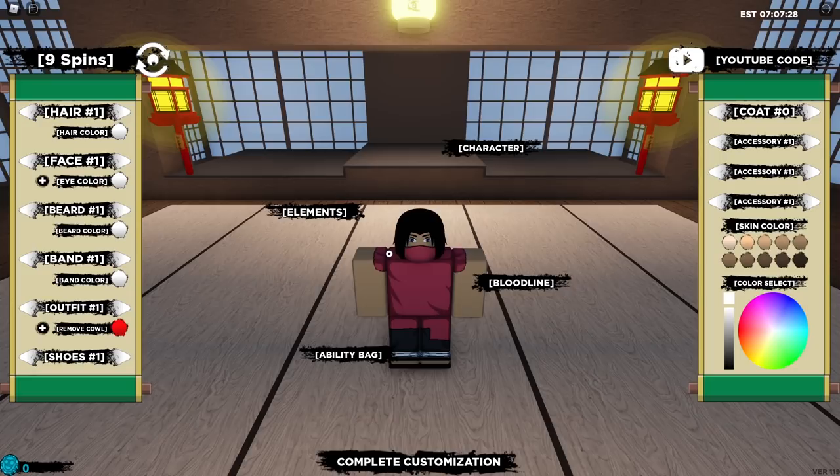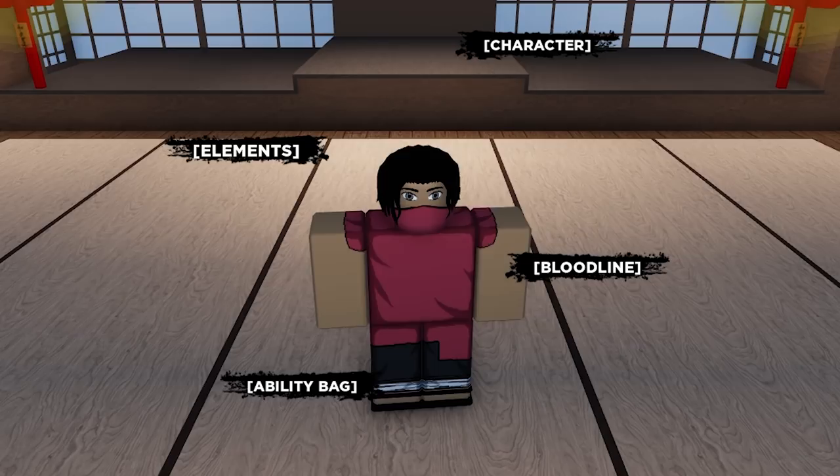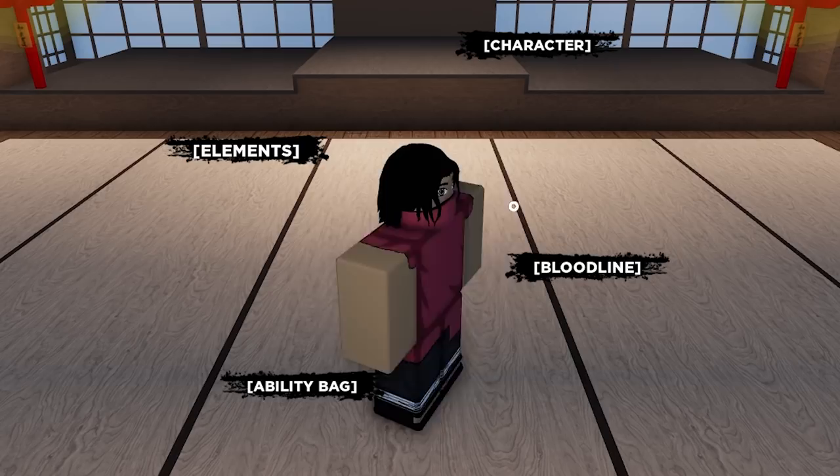Okay guys, so here we are at the edit section and we're going to go ahead and look like a Hokage. We're going to try and be unique here — we're not trying to look like Naruto or anything. We're going to make our own design. We got to make our hair nice and steady, so let's just view the hair right now. I'm already liking this — imagine I look like a sick dude with that semi-short long hair. It looks honestly amazing.